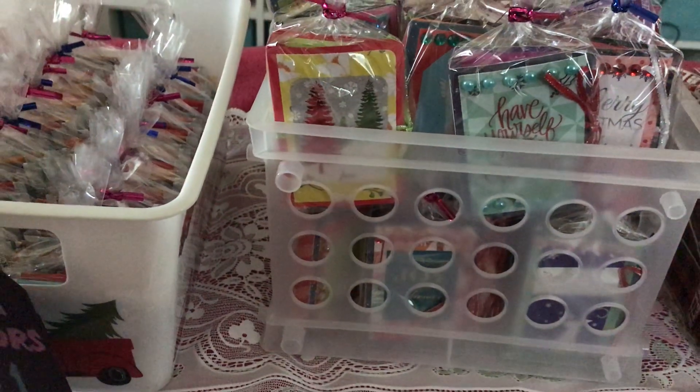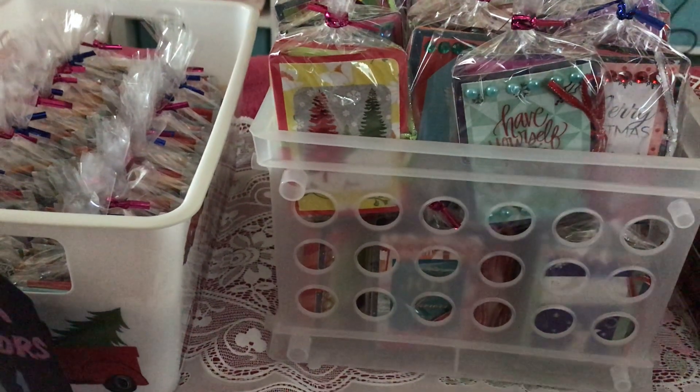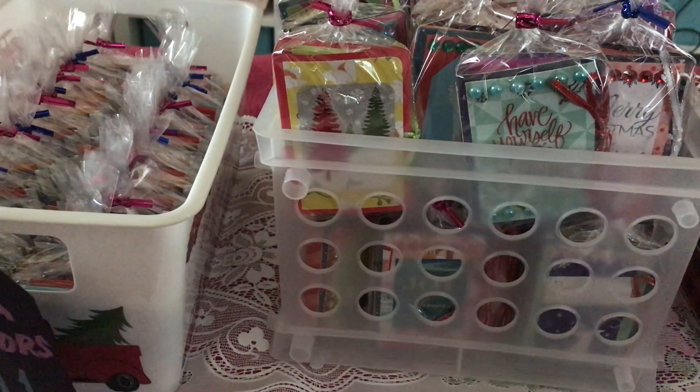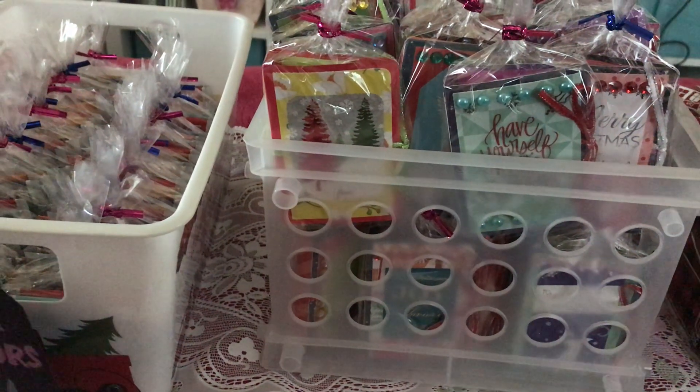Hi everyone, welcome back to our channel. This is Vanjie from Mom or Ann's Corner. I'm excited to share some of the items that I'm going to sell at my craft fair.